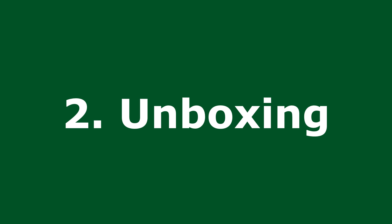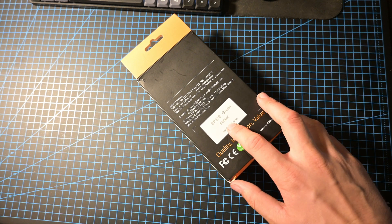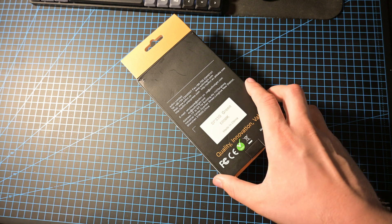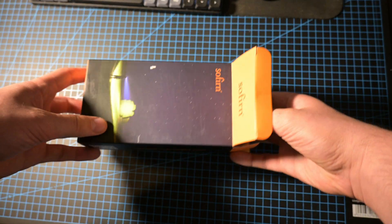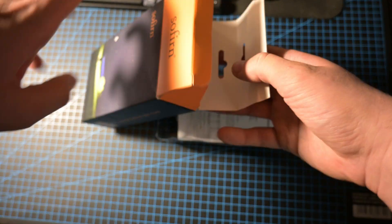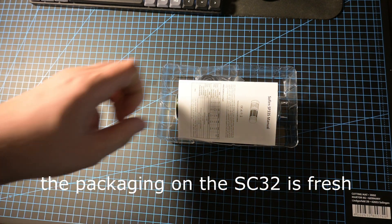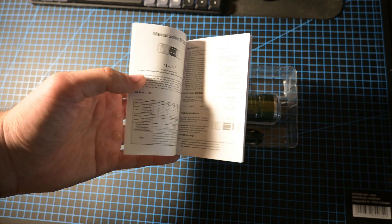First of all, we will begin with the unboxing. Here on the side is the official Sofern AliExpress store — quality, innovation, value. As you can see, this is the 5000 Kelvin version, the SP33S. This is their website. The packaging here is an older version, I think, of what they are doing now, which is way nicer. Let's put this aside. We got a user's manual to see how you can use the flashlight.